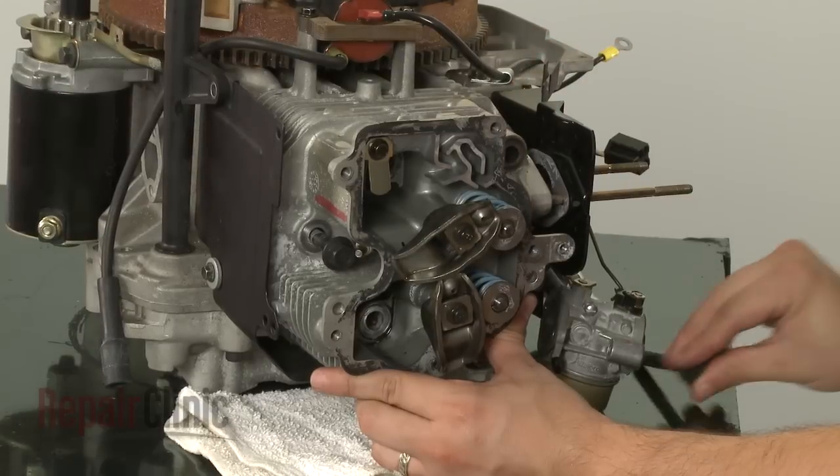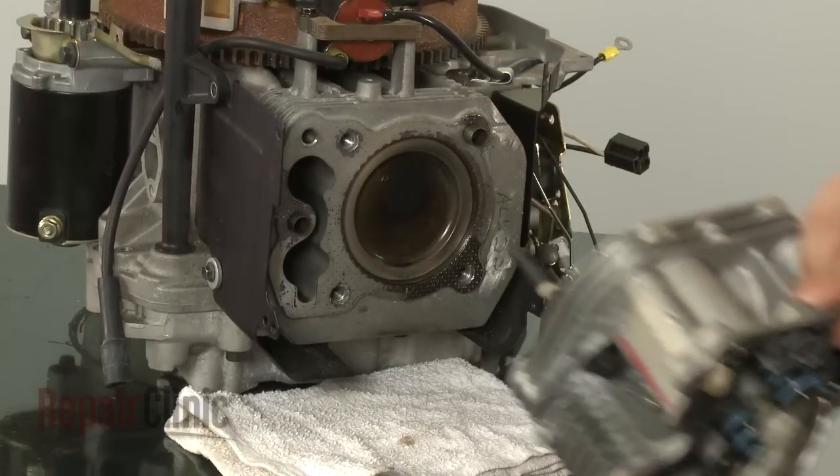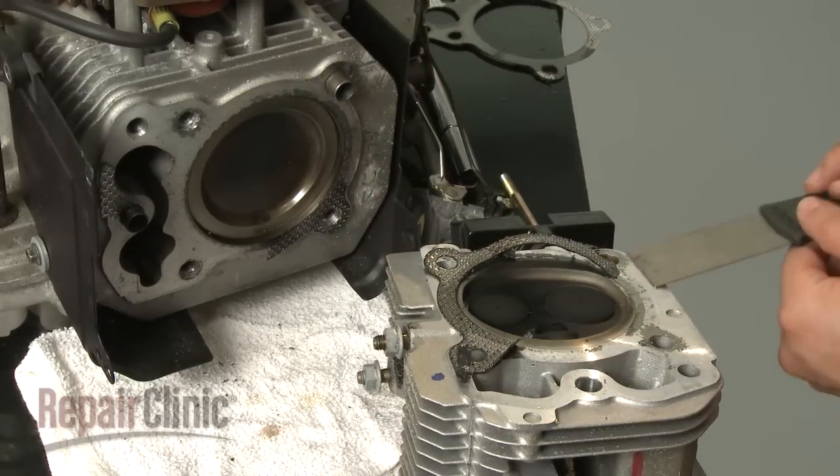Now pull off the cylinder head. Remove the old gasket and use a putty knife to clean off any residue.